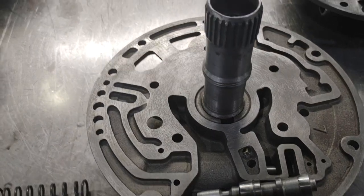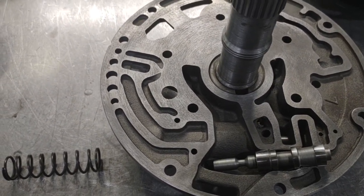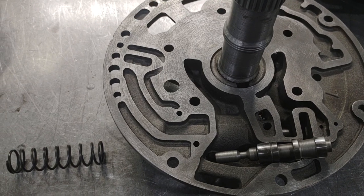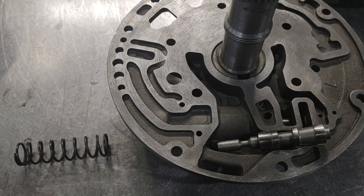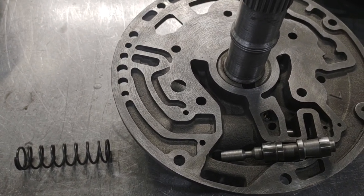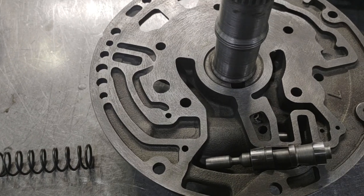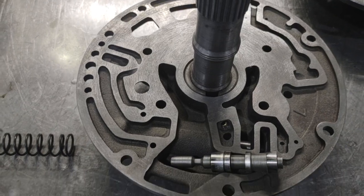Depending on how many RPM you are spinning the pump, you could have an extreme amount of pressure. This pump will easily make 600 pounds of pressure, but the aluminum case and some of the lugs inside are really not designed to handle much more than about 300. In some cases the intermediate lugs will only handle about 230 to 240 in a stock case typically.